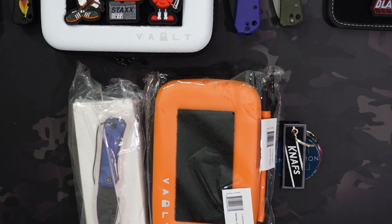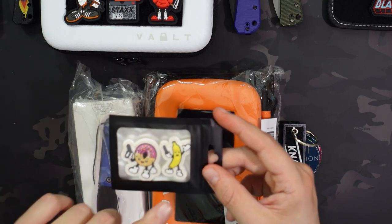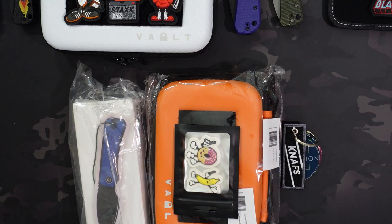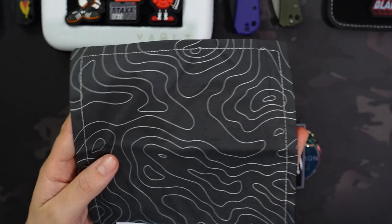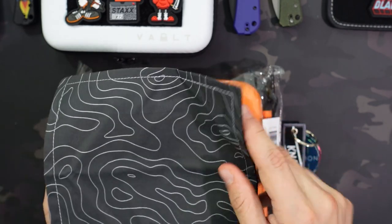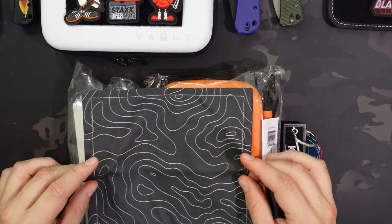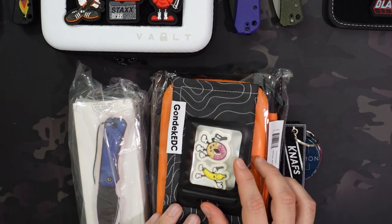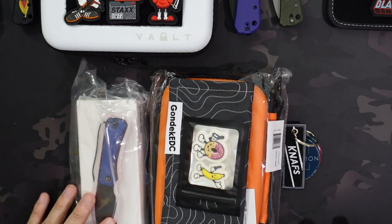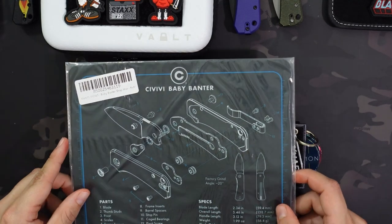On top of that, we're going to do these awesome Hank Gear patches — the Food War ones, the donut and the banana. You can throw those on the outside of the case or use them for whatever you want. Next up, we have the Gondek EDC Hank in Topo — this is one I have as well, really like it a lot. I dig the Topo pattern, and I thought I'd throw a hank in since I always EDC a hank. And last but not least, as part of the Baby Banter bundle, is the Civivi Baby Banter Shopmat.